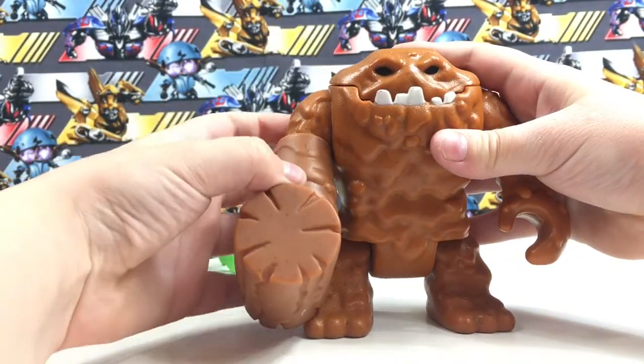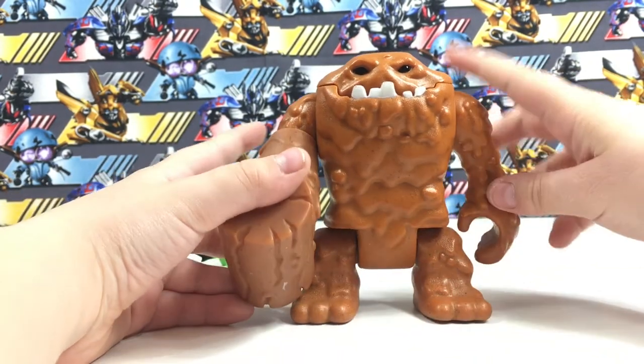This is my review on Imaginext's Clayface.